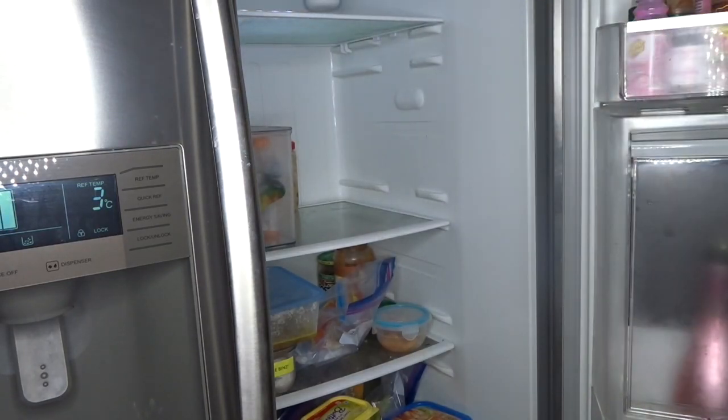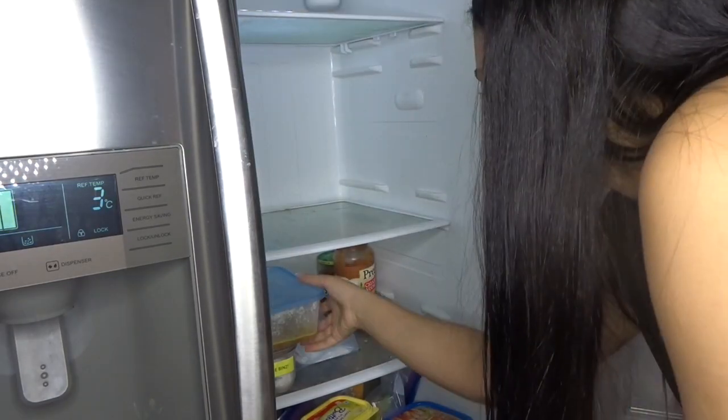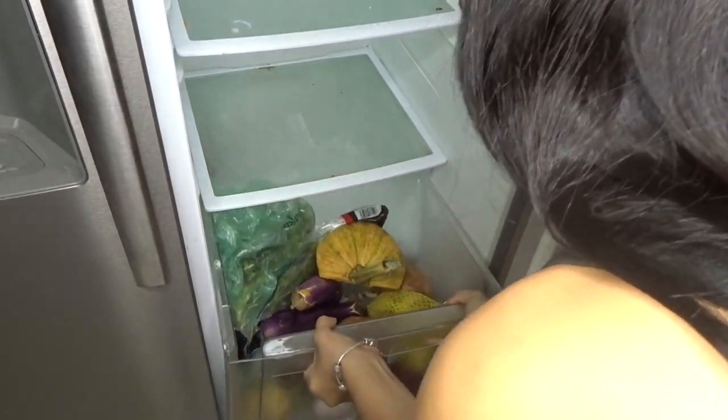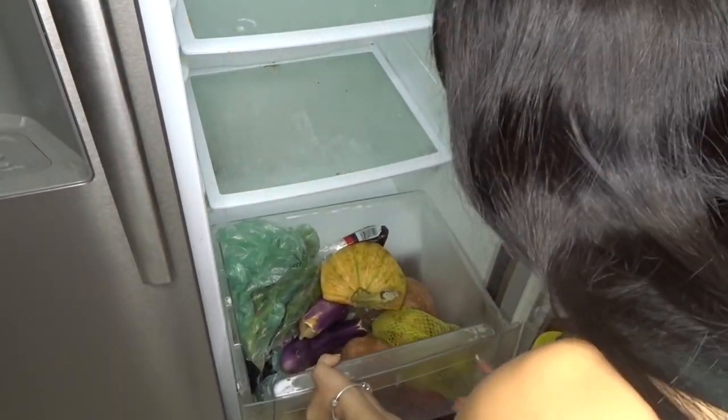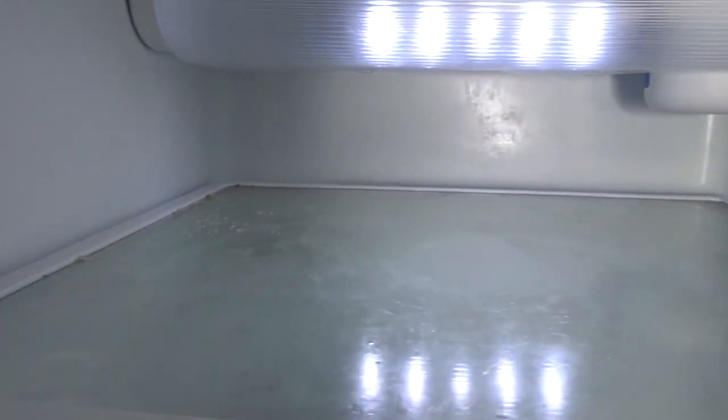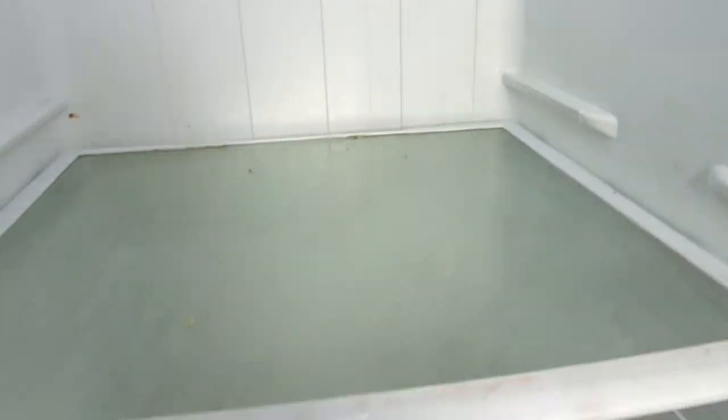This is my first time doing a voiceover, so let's just go with the flow. Now I'm going to be taking out this big old crap that I always have a problem taking out — that's why I keep it here. So now I'm going to show you this embarrassing clip of my refrigerator.